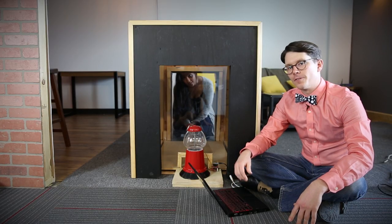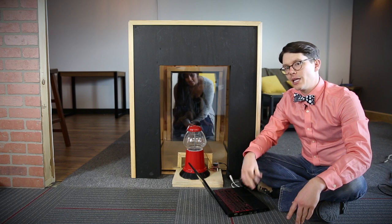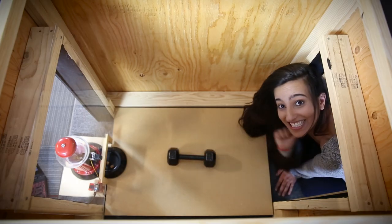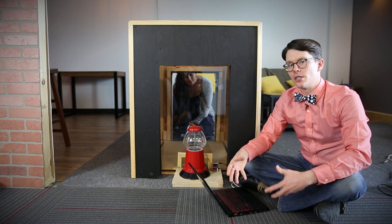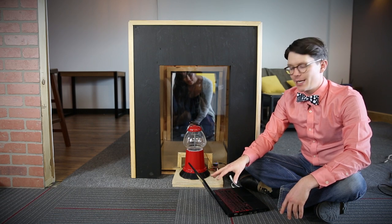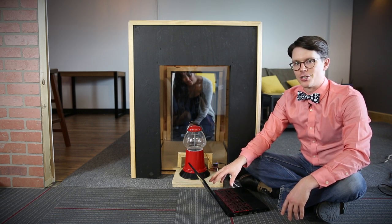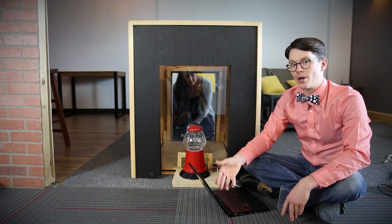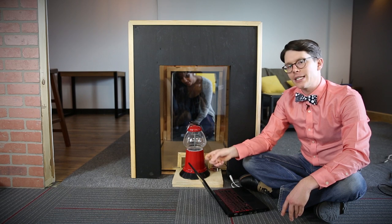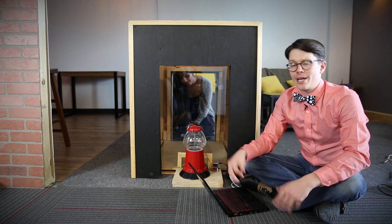To calibrate the sensor, we first upload a different program to the Photon. Then we apply a known weight to the scale — in this case, a 10-pound dumbbell that we've weighed on another scale, which came out to be 9.8 pounds. We load up this program, and in a serial terminal, hit A or Z to adjust the calibration factor number so that it reads 9.8 pounds. That calibration number is then plugged into our Wait for Treats program, and with that we get accurate weight readings.